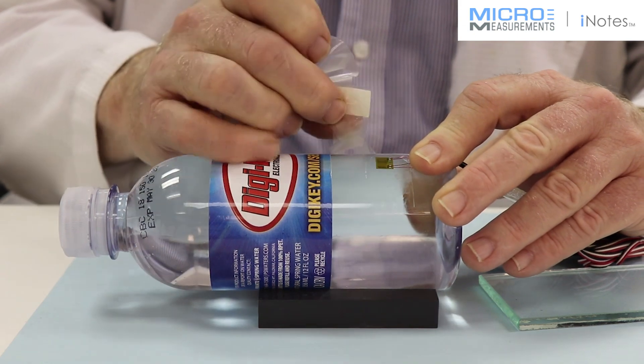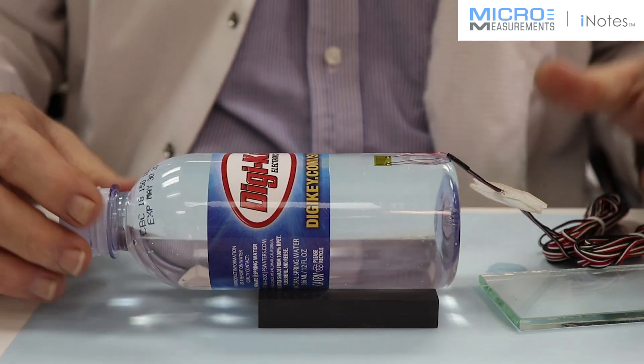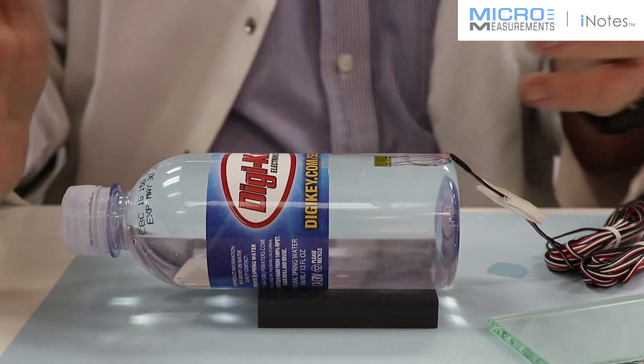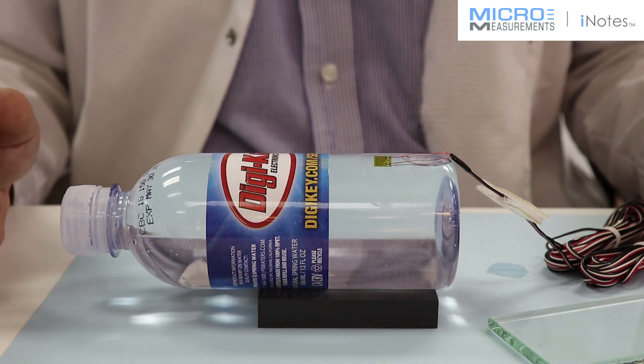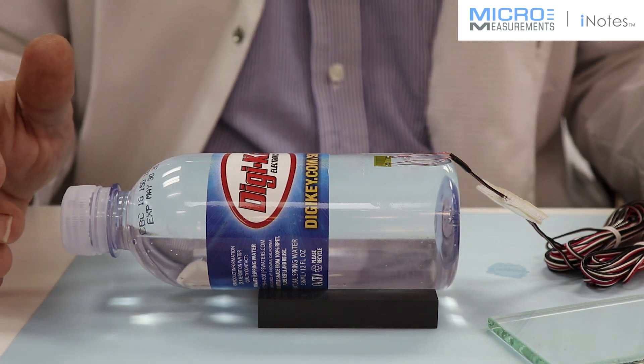I'm going to go ahead and pull off the rest of the tape. Plastic bottles — the reason they're recycling them is because there's so much space taken up in landfills that can be reduced by using a recyclable plastic bottle, leaving space for materials that cannot be recycled. We're conscious here at Micro Measurements of recycling; we have a recycling program.